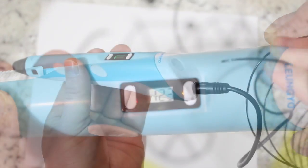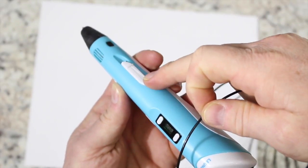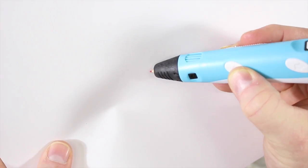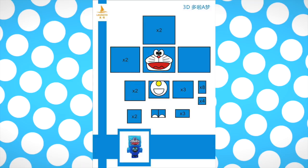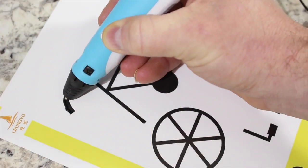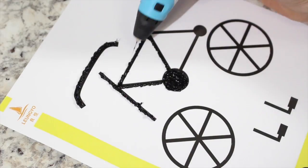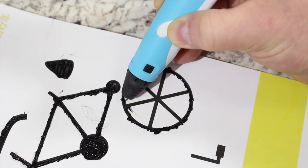Let's get ready to doodle. Grab a colored plastic filament and make sure the speed slide is in the fast position. Place the filament into the plastic insert port and touch the forward feed button to load it. You can purchase pre-made doodle templates like a robot, cat, windmill, the Eiffel Tower, or even SpongeBob. I'm going to do a bicycle. A few pointers: for large areas or thick lines, use the fast speed; for small or thin lines, use the slow speed. Be sure to take your time and enjoy what you're doing.